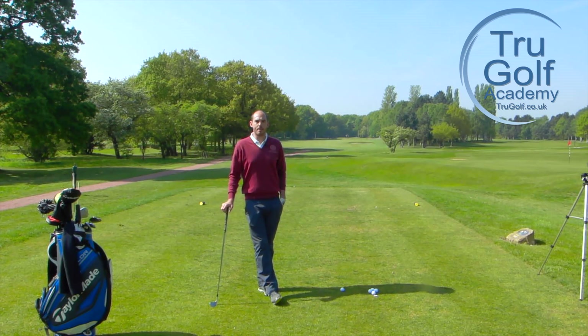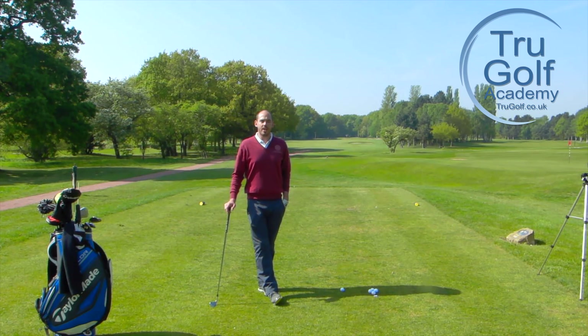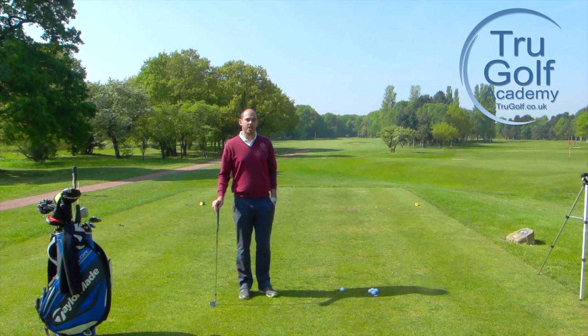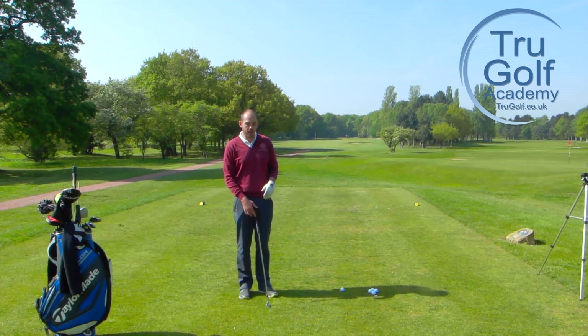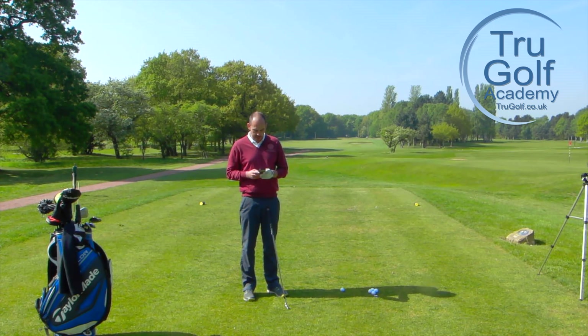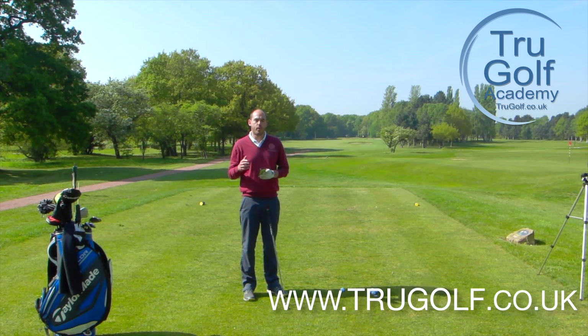Hi guys and welcome to the True Golf Academy. You've joined me John Watts today at Drayton Park Golf Club. I'm out on our 16th tee and what I want to film a video on today is a question I got sent in regarding keeping your head still or keeping your eye on the ball. Thank you for sending in questions — it's great to film subjects that are more relevant to you, the viewers. Please do get in touch on any social media or the platform info for the True Golf Academy is coming along the bottom of the screen now.